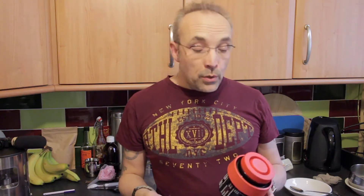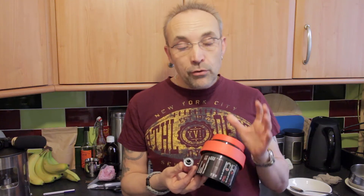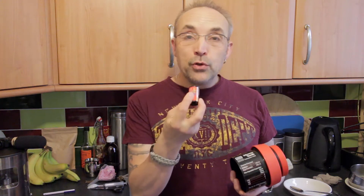Hi and welcome to part 2 of the Digibase Color Negative developing kit. In this video we're going to be going through the development process using a JoBow single reel 35mm tank and a roll of Agfa Vista 200. We're ready to develop our first color negative film with the Digibase C41 kit.